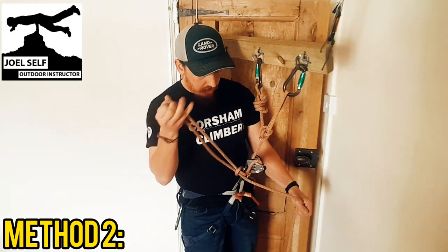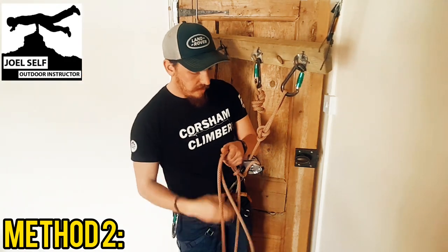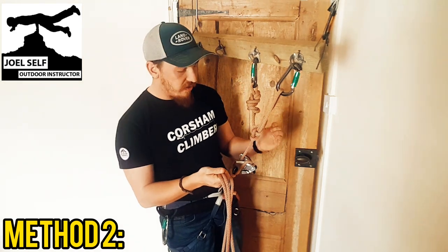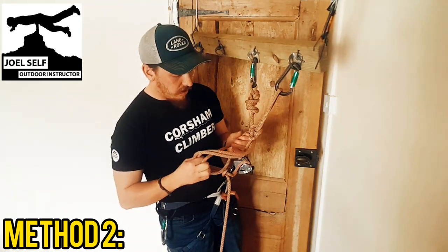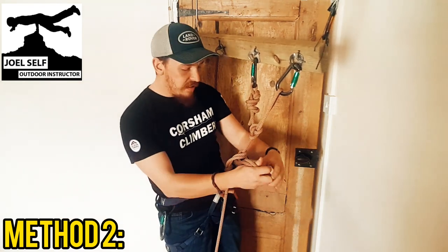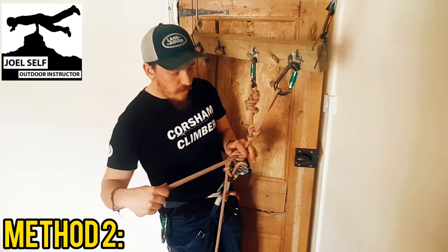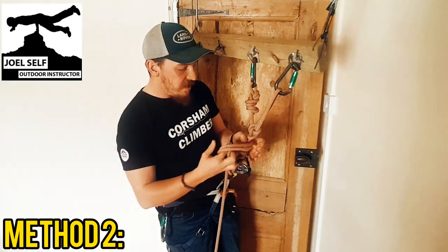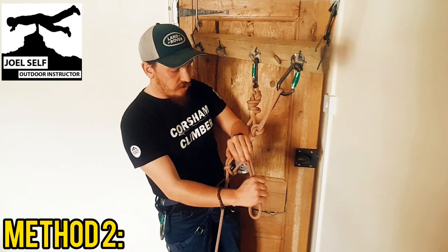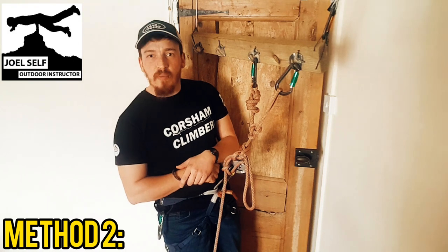Pull through a nice big hefty bite here, and we are now going to tie three half hitches above our Grigri on the live end of the rope. It's important that you get all of this nice and neat and tight, and everything going the same way, so that you can clearly see what's gone on — so that when you come to undo it, everything is as easy and straightforward as it can be. So we've got three half hitches there and we've got the slipknot at the beginning.